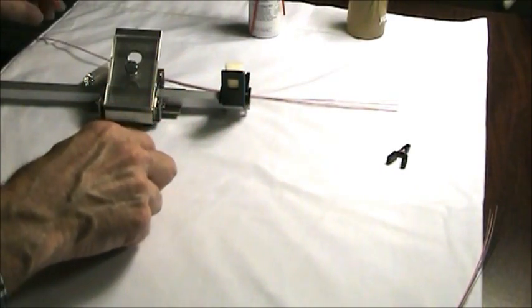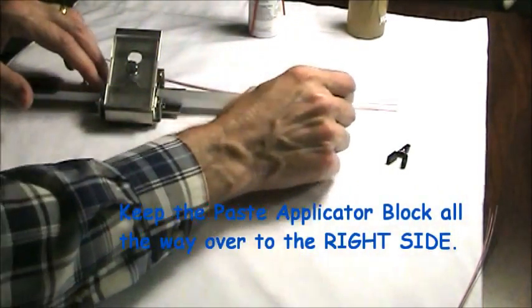We'll just keep it open where we're loading the fibers and we want to keep it all the way over to the right.